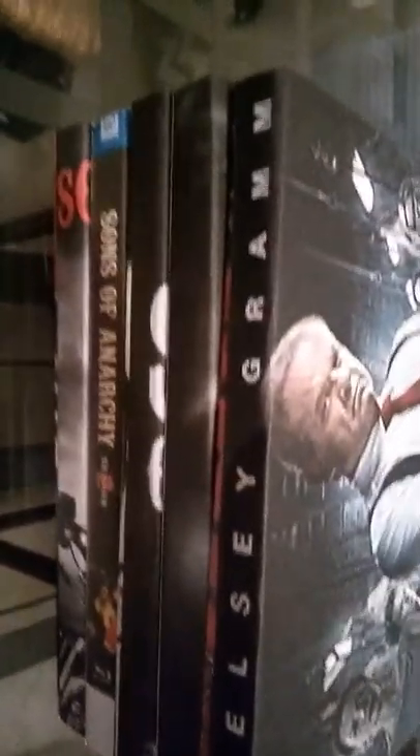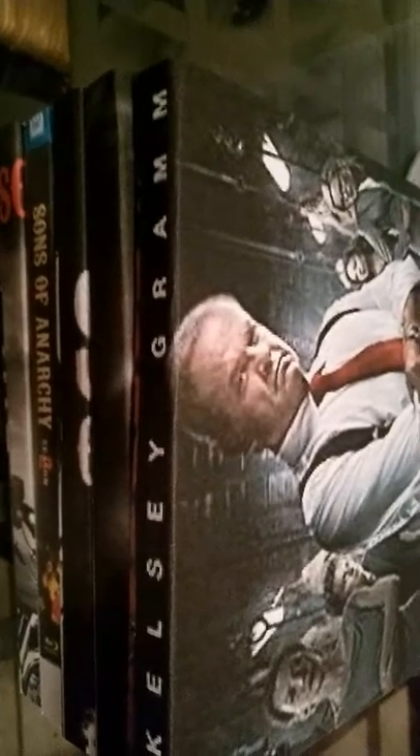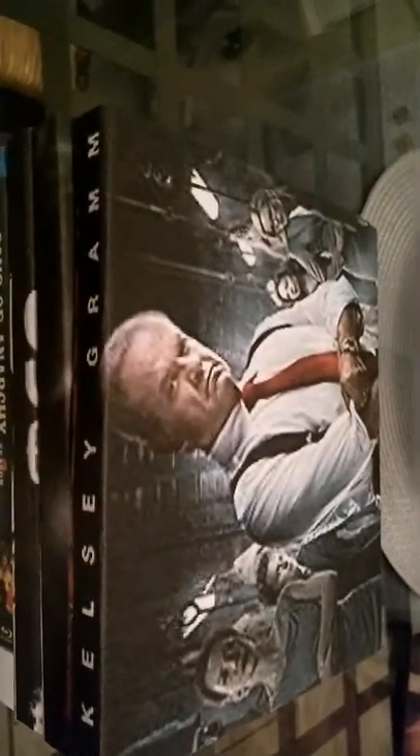Hello everyone. After searching YouTube for custom slipcovers for Blu-rays, I really didn't find much — unless you have an elaborate setup or a PC or something. I just wanted to share with you guys an inexpensive way to make your own slipcovers. I have the Hannibal series here as an example. This is my first YouTube video ever and I'm a little bit nervous.